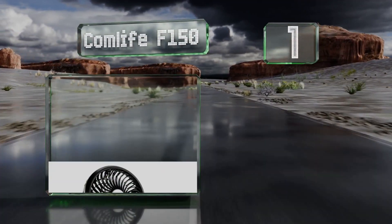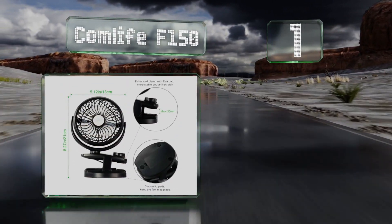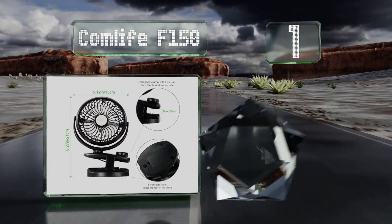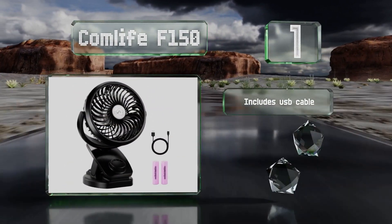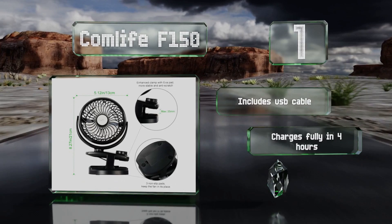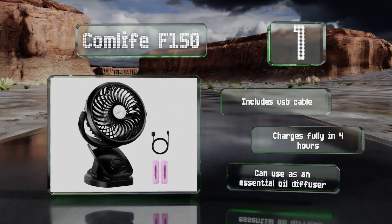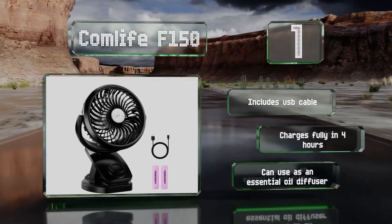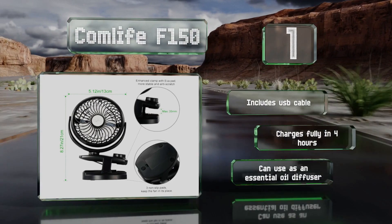Taking the top spot on our list: with its high-capacity batteries, the Comlite F-150 can run for up to 32 hours on a single charge. It even features a USB output port so you can use it as an emergency power supply for your phone. The clip opens wide enough to attach it almost anywhere. It includes a USB cable and charges fully in four hours. Plus, you can use it as an essential oil diffuser too.